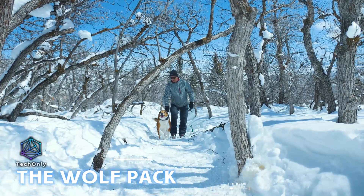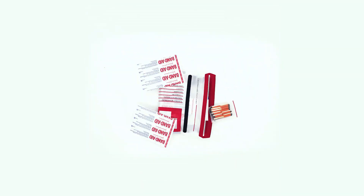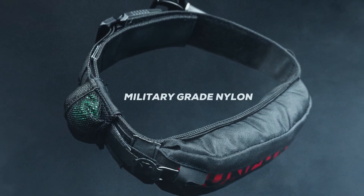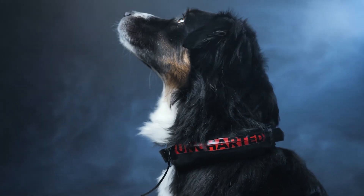The Wolf Pack is the first collar that comes with a built-in first aid kit for your furry friend. Crafted from tough military-grade nylon, it's loaded with all the essentials: gauze, clamps, antibiotics, and special bandages just for dogs.